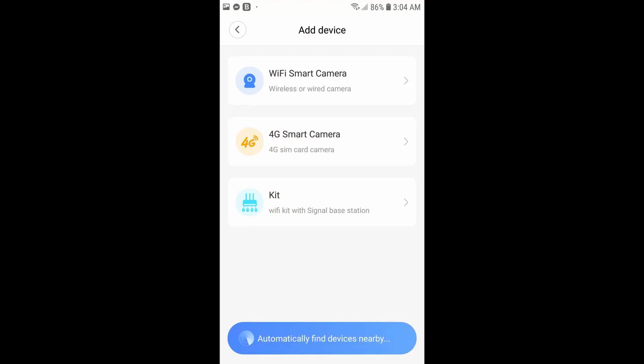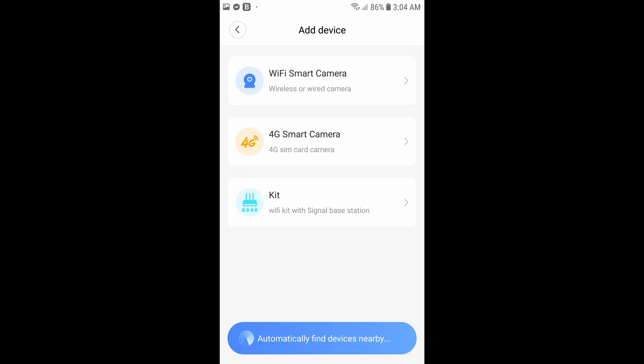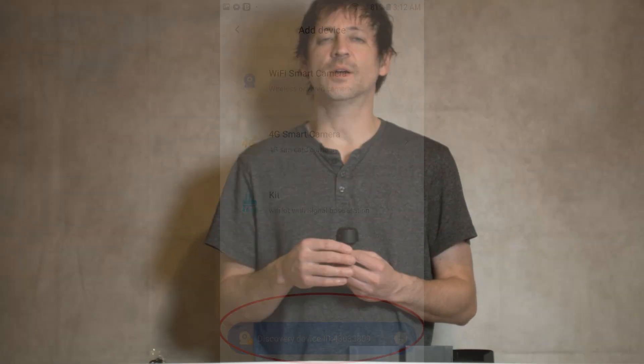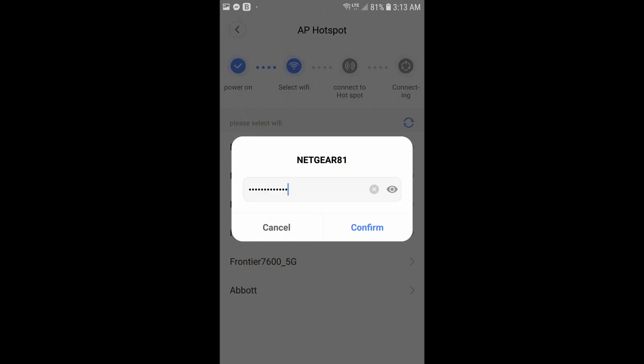Once you continue, you'll go to a screen with a plus button — click that. There will be options at the top including Wi-Fi camera and others, but instead look toward the bottom of the screen where it will be searching. As long as it finds your camera, a device ID number will appear and it'll stop searching. Click that to connect your phone directly to your camera. From there you can choose your Wi-Fi network name and enter your login information.